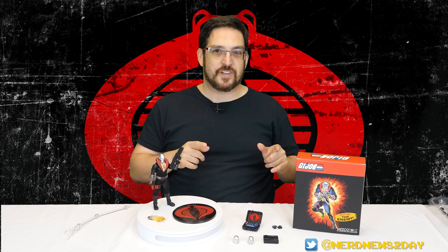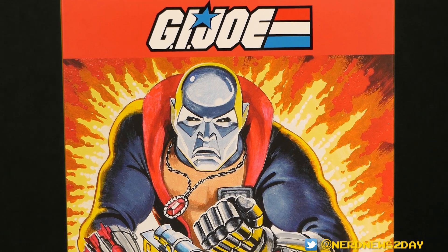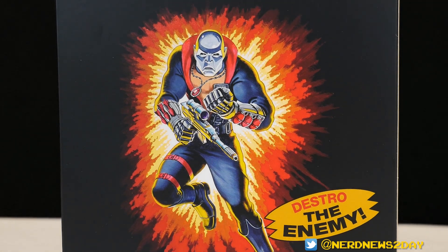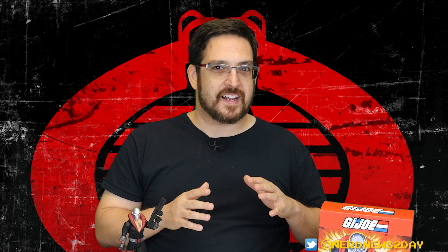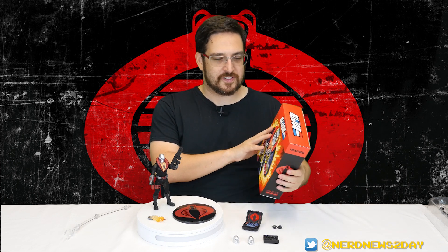But first things first, I want to talk about the packaging. This packaging is really cool - it is a throwback to the original GI Joe figures with that great looking explosion behind the illustrated character. It's their own version of this look, but it's exactly what you'd expect for that old style of cartoon. One thing I kind of don't like about the packaging - I think this might just be a Mezco thing across the board - I kind of wish it had a window.